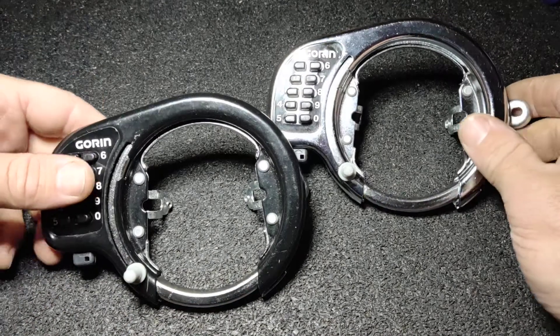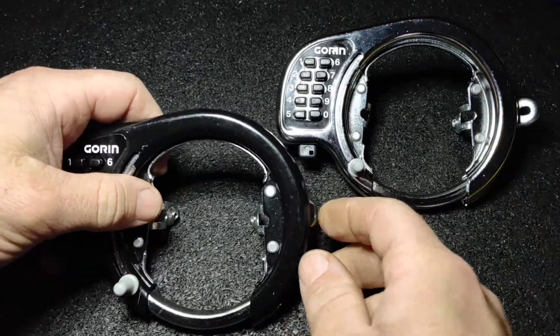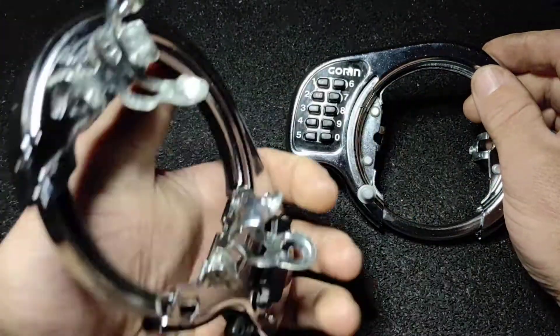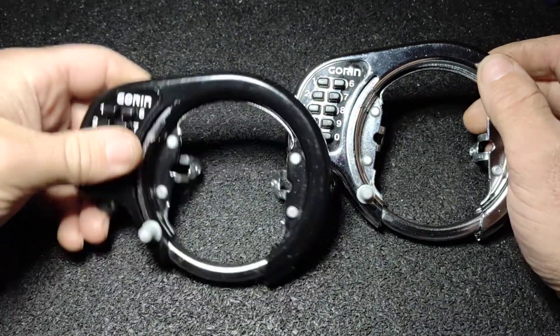So I picked up these two Goran bike locks off the local classifieds. The chrome one came with a code, the black one did not. I figured how hard could it be? It's a pretty little bike lock.